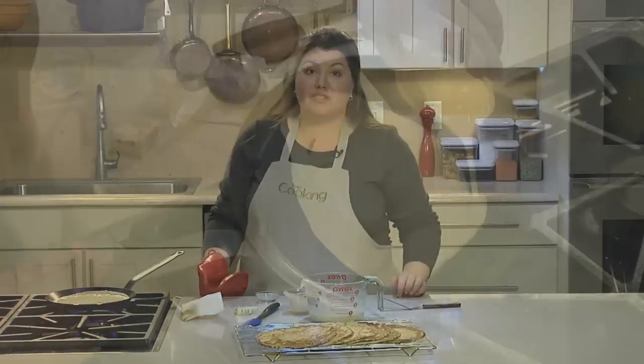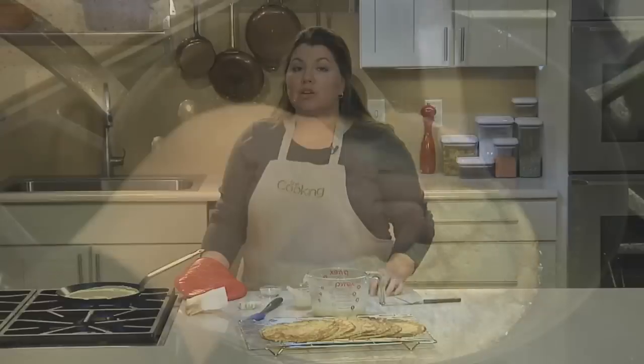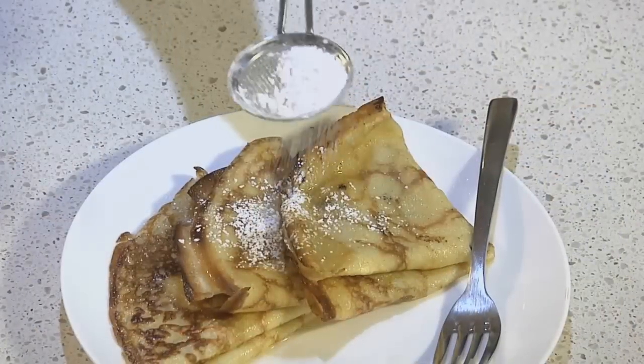Crepes have a reputation as fussy French food, but they're amazingly easy to make. Best of all, they keep really well in a fridge or freezer, so they're great to have on hand to whip up simple and delicious dinners and desserts. In this video, I'll show you how to make tender, delicate crepes that go great with both savory and sweet fillings.